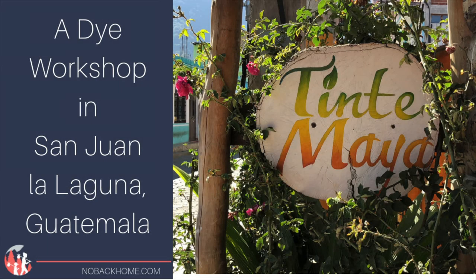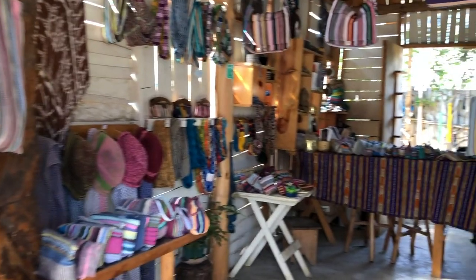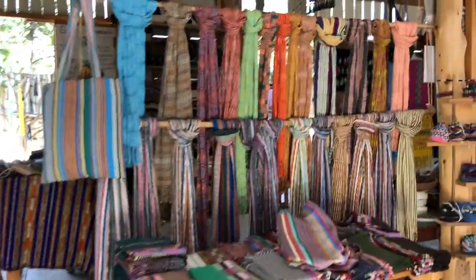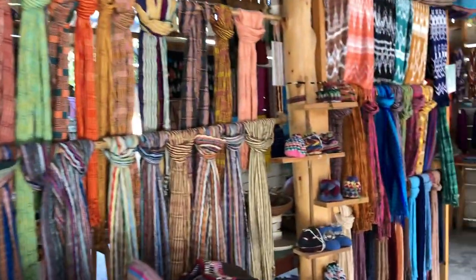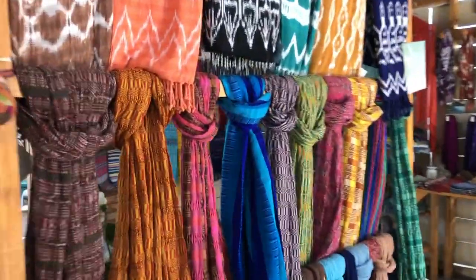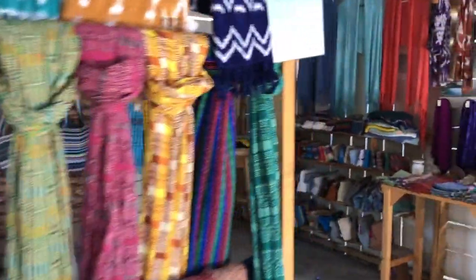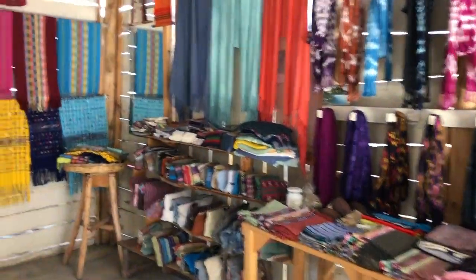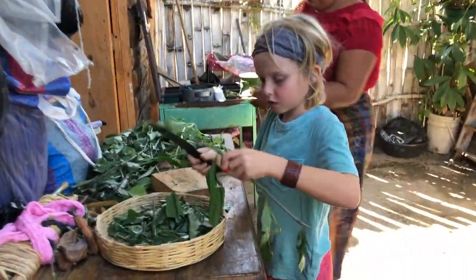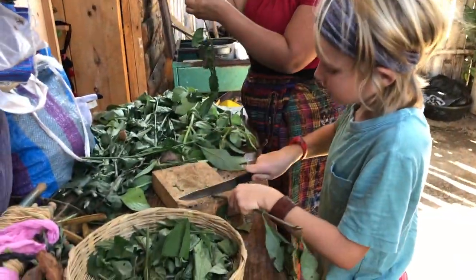Today we have come to the village of San Juan on Lake Atitlán to Tintamaya, which is a cooperative of women weavers from this village. Here they do all the colors that you see out of natural plants. They also hold workshops, which is what we're going to do today. Kian is going to learn how to dye some fabric, so he is preparing the leaves for his first color.